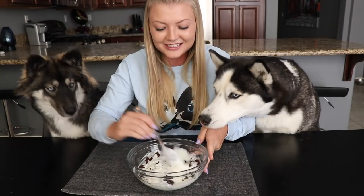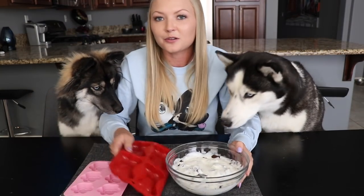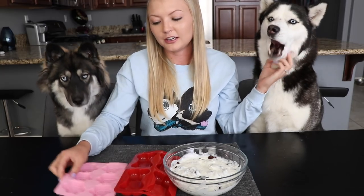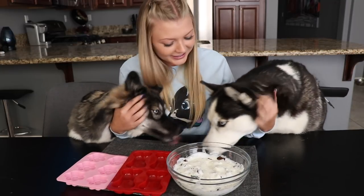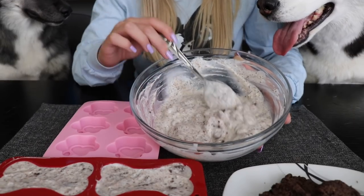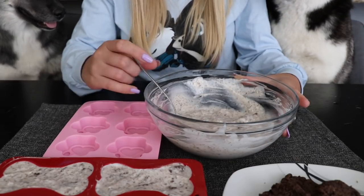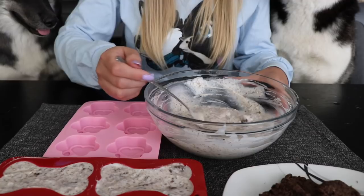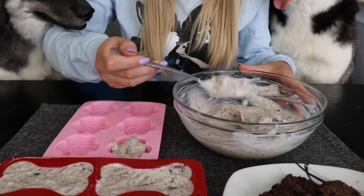We're gonna stir this up and then add it into these silicone trays — we got dog bones and paw prints. Put them in the freezer. We're actually gonna leave them in the freezer overnight so they're really hard. And then these pups get to try their cookies and cream ice cream in the morning for breakfast. This is how the ice cream is going to look after you crumble up the cookies and mix it all together. I've already filled up the bone trays, now I'm gonna fill up the paw print trays and then we're going to set them in the freezer.